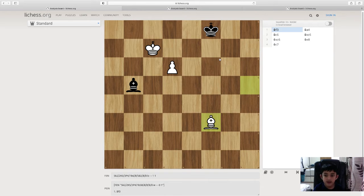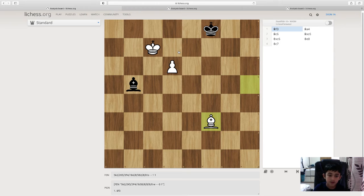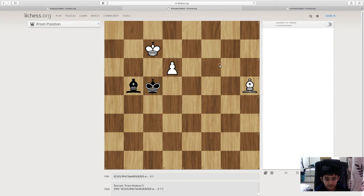You may be asking: how can black draw this? I'll give you a few seconds — feel free to pause the video. The king needs to be on c5. Because if we go for the interference, when we go for bishop c6, he can just take and it will be a draw. So the king has to be there.